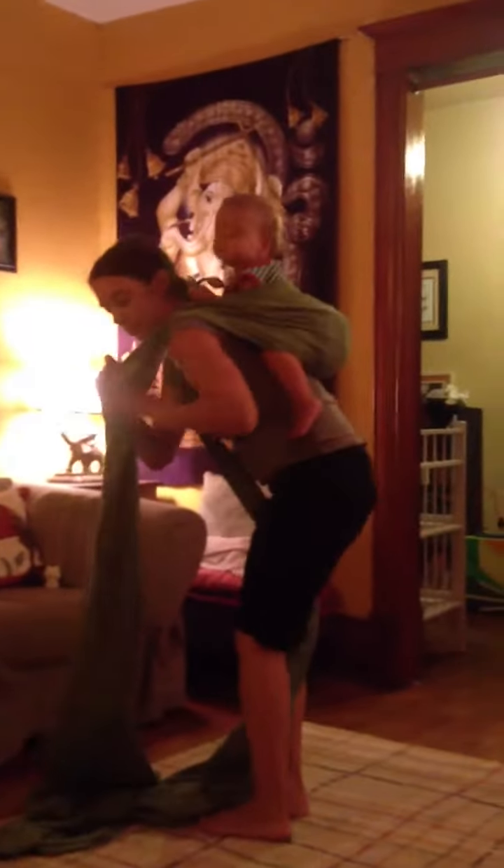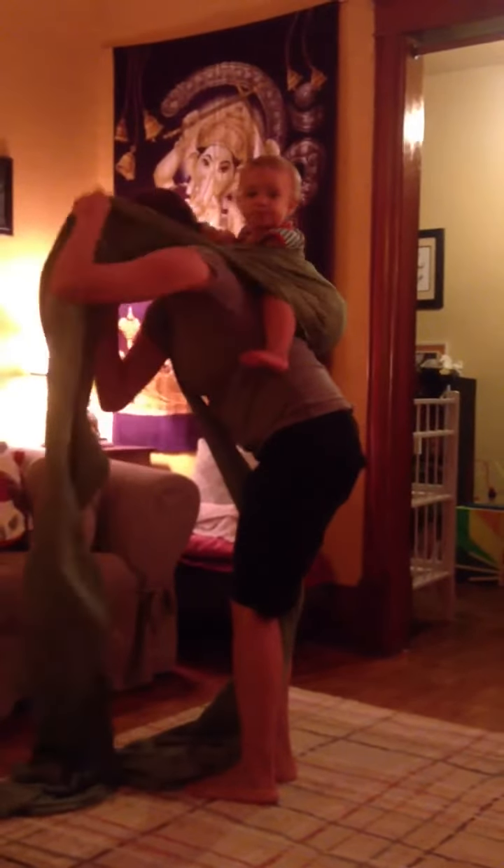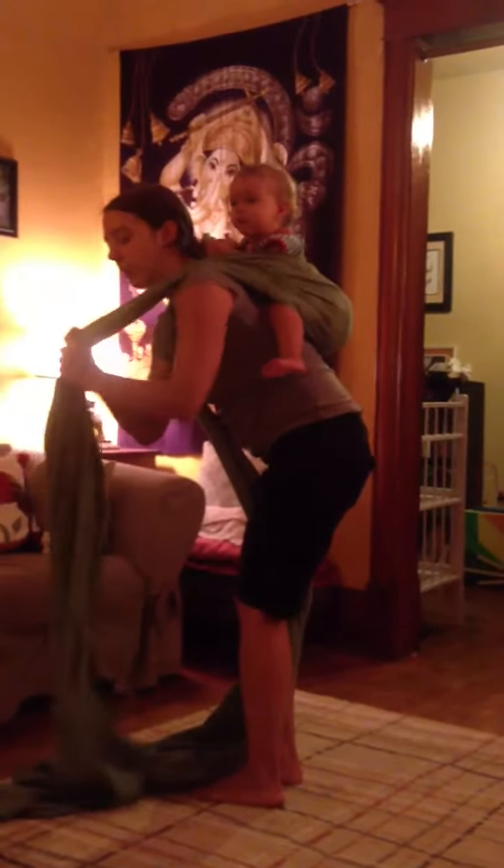Let the fabric go knee to knee. Once I get it pretty tight, I'm going to start doing the tightening work on one side at a time. I'm going to walk my fingers through and pull the slack out.